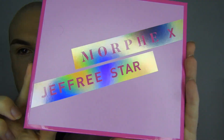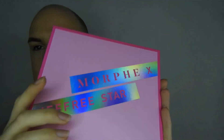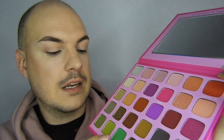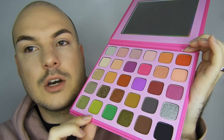Here is the packaging itself — the beautiful Morphe x Jeffree Star outer packaging, and then the inside. Oh my god, you guys, it's definitely a lot better in person. This is what it looks like on camera but it doesn't really show up. There's like neon green and these greens are going on my eye.